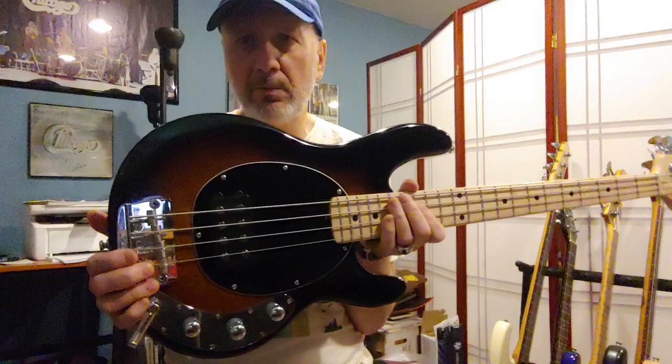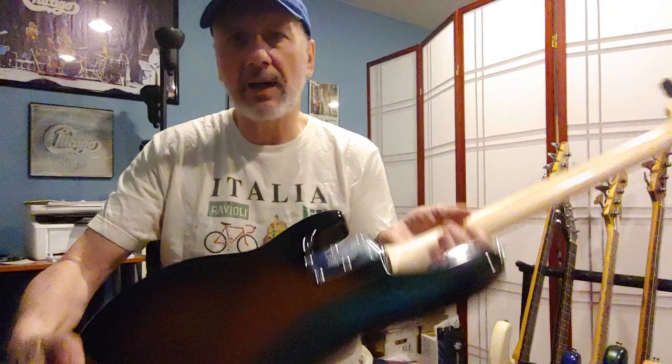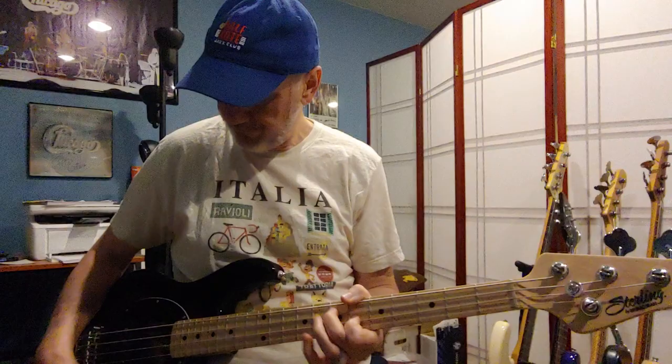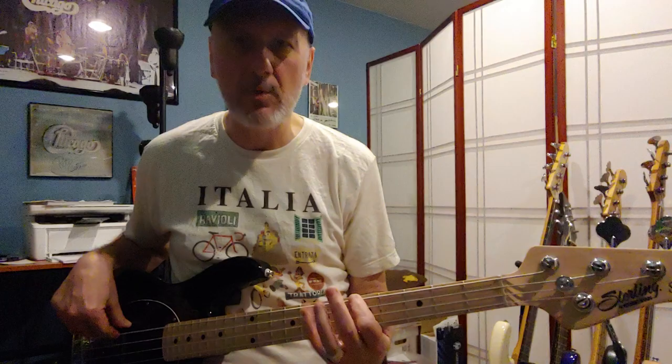Inexpensive — used under 500 bucks, new about 600 dollars, although prices are going up on all instruments. Not a bad thing to have. Lightweight, really easy to get around on. Tone back all the way up, doing the volume boost one more time — makes you scrunch your face up. That's it for me — you do your thing and see you next time.